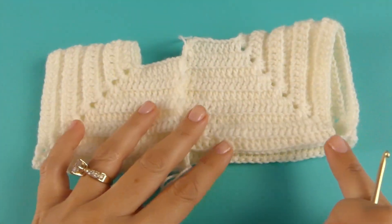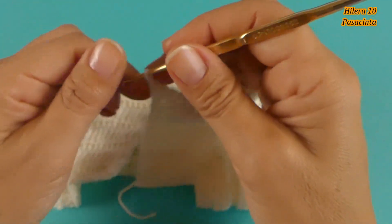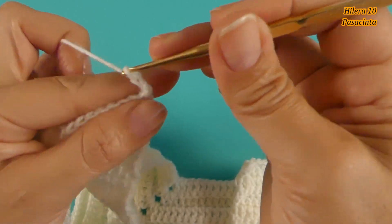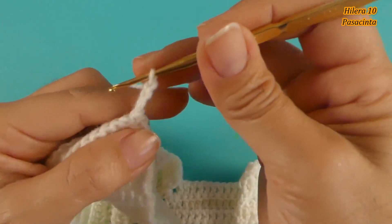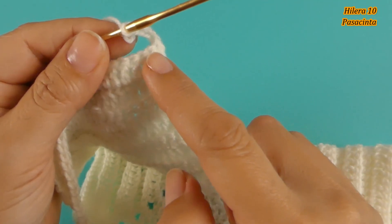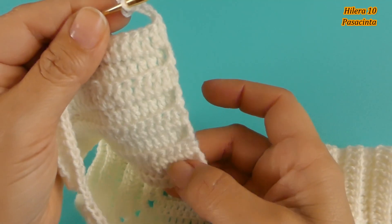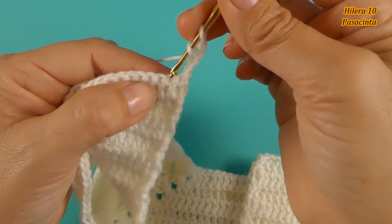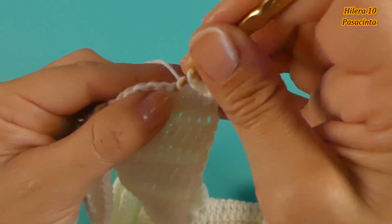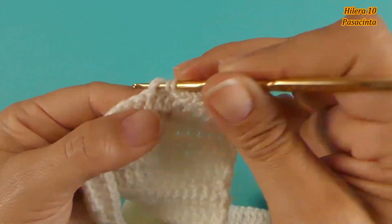Vamos a tejer ahora el pasacinta. Vamos a girar y tejo 4 cadenas: 1, 2, 3 y 4. Un punto alto y una cadena de separación. Si ustedes no quieren tejer el pasacinta, se saltan esta hilera y continúan con la siguiente. Vamos a saltar un punto, vamos al siguiente y tejo un punto alto. Cadena, salto 1, voy al siguiente, un punto alto. Y así vamos a continuar hasta terminar esta vuelta.